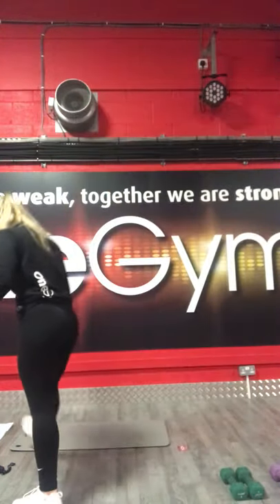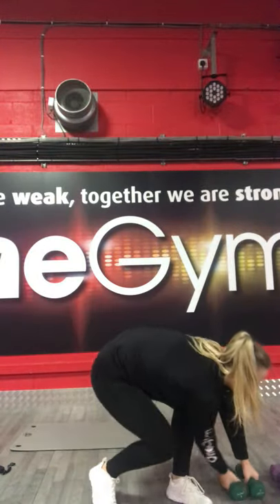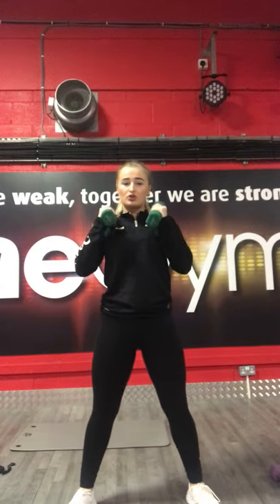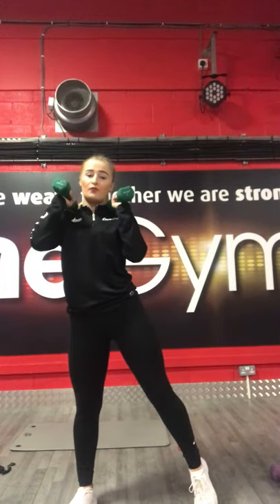Excellent, now we move on to the actual workout. We're going to be starting off with the legs. We've got five exercises for each section. Starting off with a squat with a tap. If you want to get your weights, that's great. If you can do this workout with no weights, that's absolutely fine too. Slightly wider stance than shoulder width. Squat down, up, tap your foot, back down, tap your foot.